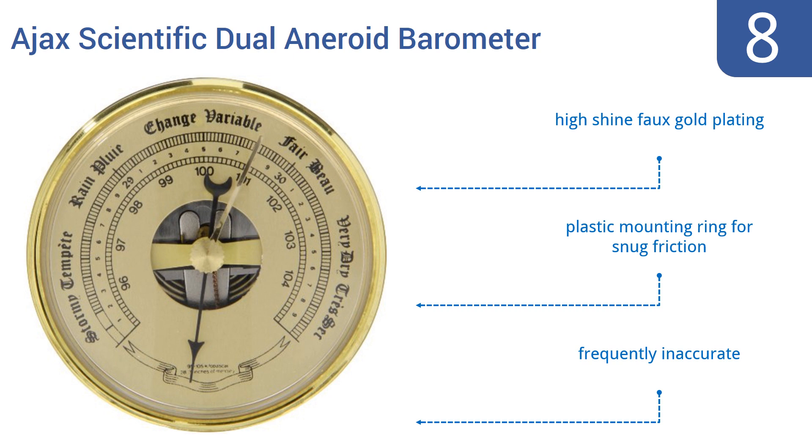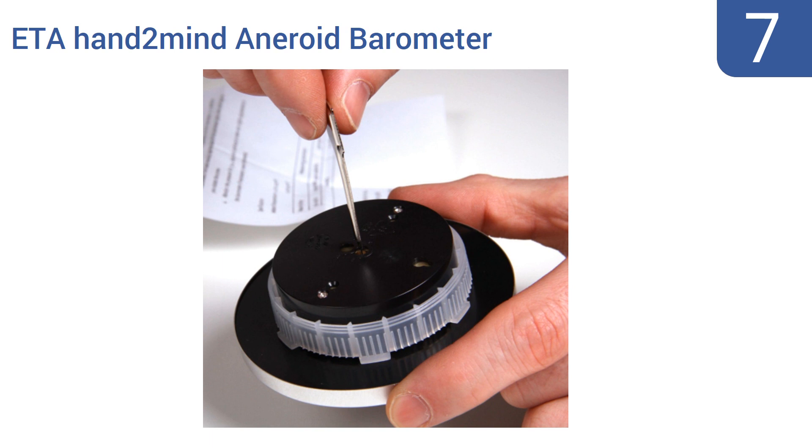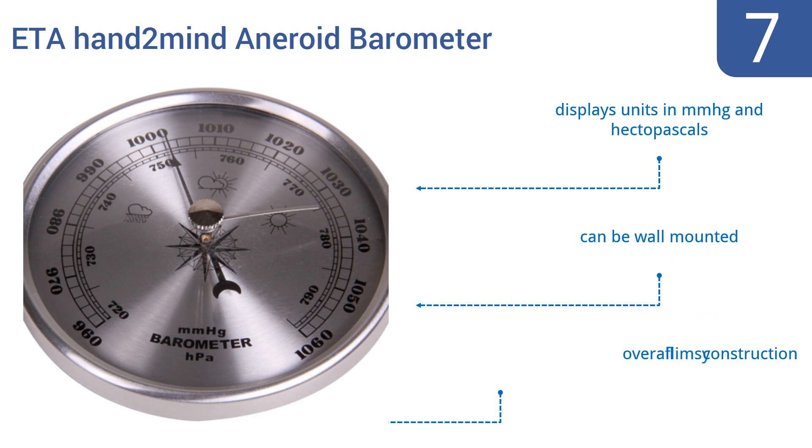At number 7, the ETA Hand-to-Mind Aneroid Barometer requires hands-on setup and calibration maintenance. Some people will find this a fun and engaging hobby; others will find it annoying and wish they had a digital barometer. It displays units in millimeters of mercury and hectopascals, and it can be wall-mounted, but it is an overall flimsy construction.